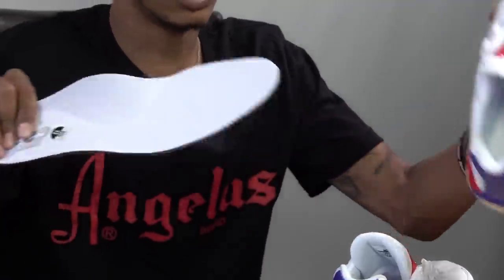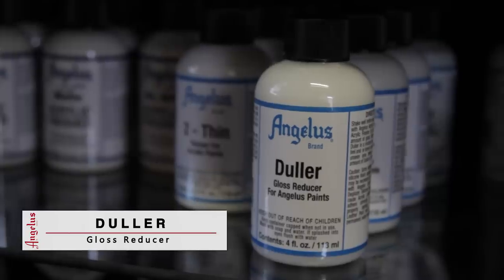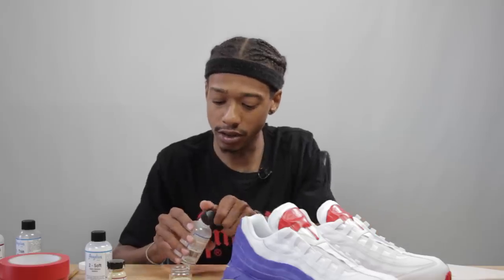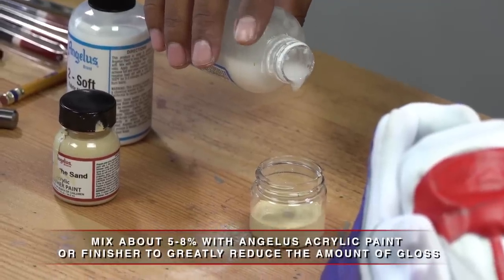Now our next step — the fun step — let's add some paint. I'm gonna add a little duller to take a little shine off the finish of the paint. And since we're doing the mesh upper, we want to add some Too Soft. The ratio we kind of want to use is one-to-one.